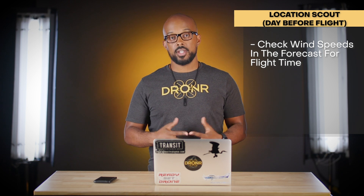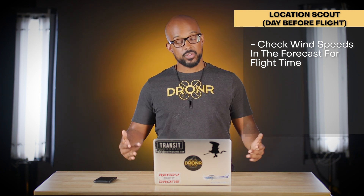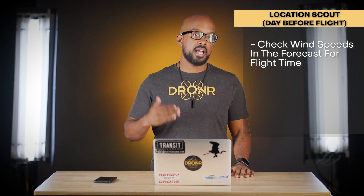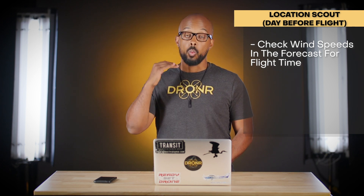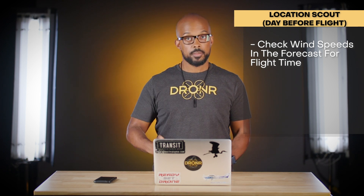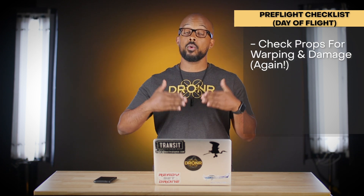Last at the location, make sure wind is within the manufacturer's specs for your drone. You can use weather apps like weather.com or drone-specific apps to check conditions. Keep in mind that wind higher up is typically stronger than at ground level — if you feel noticeable wind on the ground, check your aviation apps for wind speeds at your preferred flight altitude. The drone may not be equipped to handle higher winds aloft.